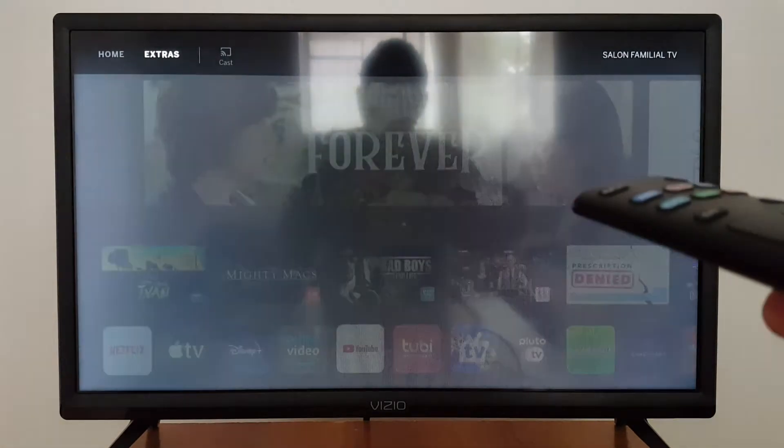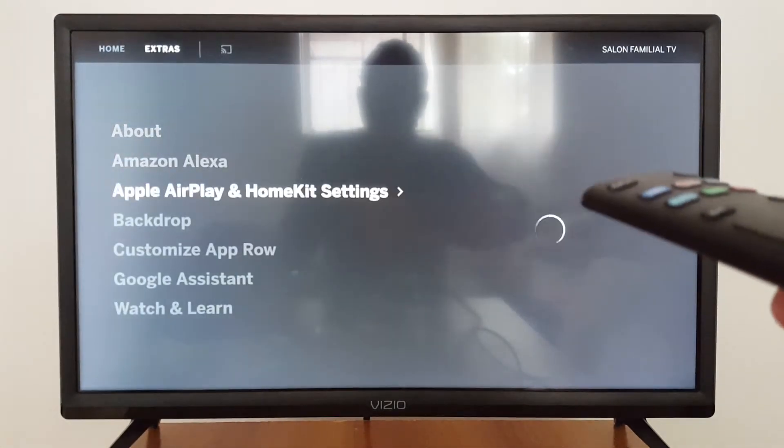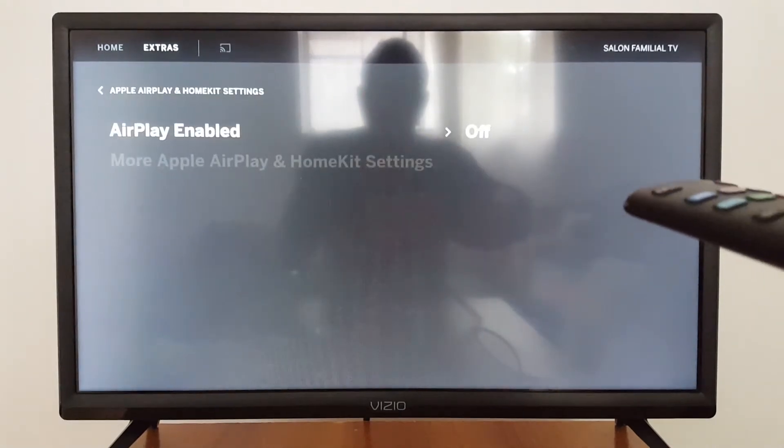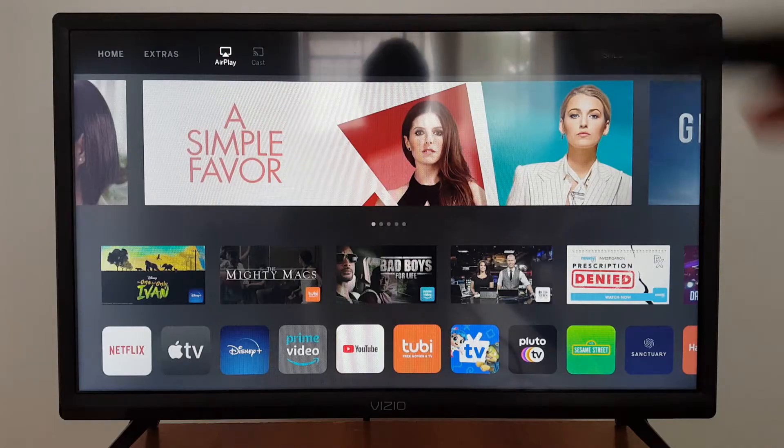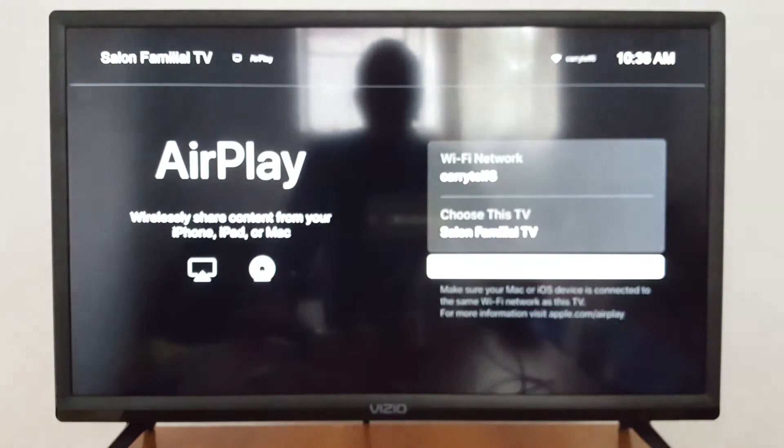I'll just go to Extras, to my settings, and look for AirPlay — it's right there. Enable. Now I can see AirPlay in my TV. Just press that. It's enabled now.